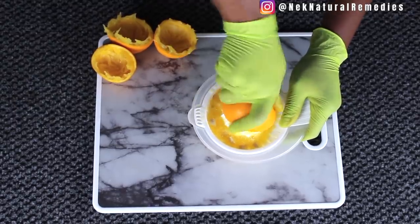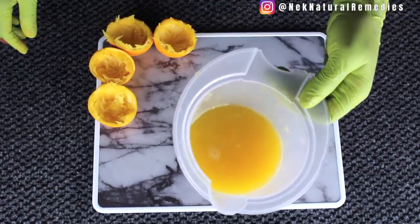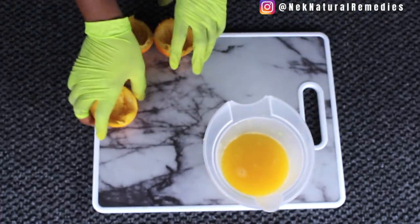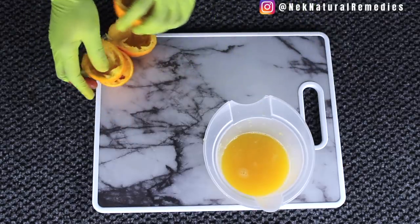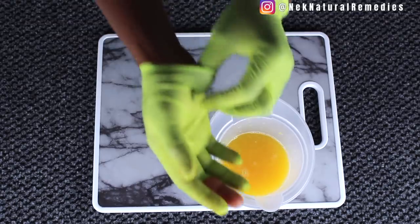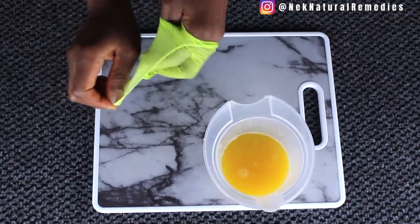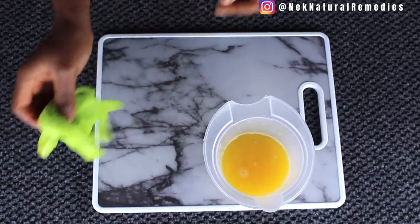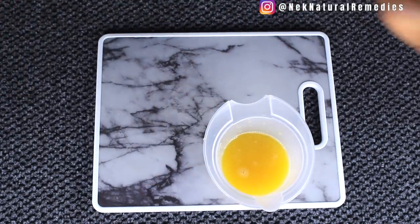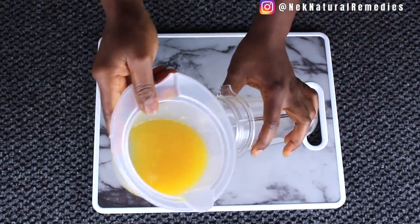This is the juice of two oranges. I'm going to pour it into my blender and then introduce the other ingredients in this recipe. I'm going to transfer the orange juice into the blender.